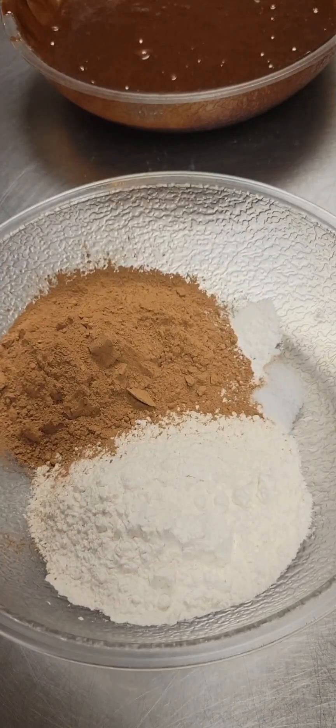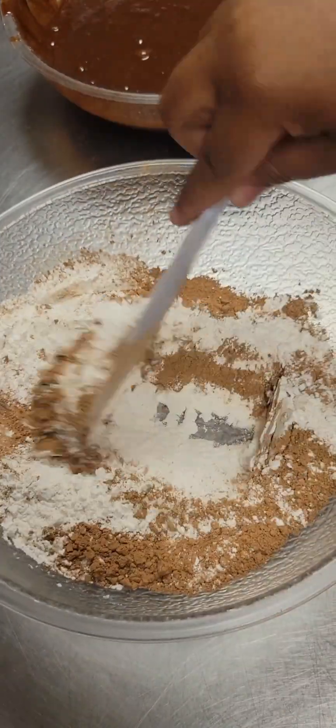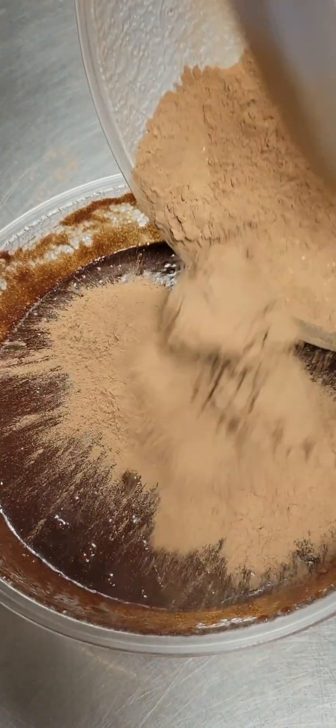Next, we're going to mix our dry ingredients. We have one cup flour, three quarters cup cocoa powder, one quarter teaspoon salt, and one quarter teaspoon baking powder. Once that's well mixed, we're going to add our dry ingredients to our wet ingredients.